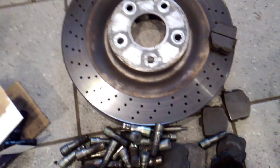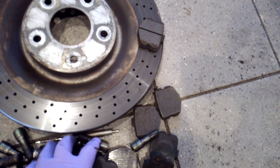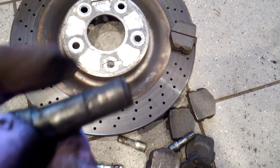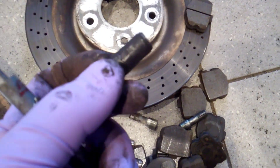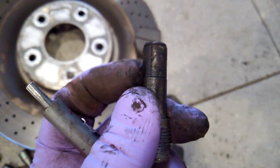You will hear tons of people say they never replaced them — that may be true. But these particular brake pins rely on a movable metal shim.